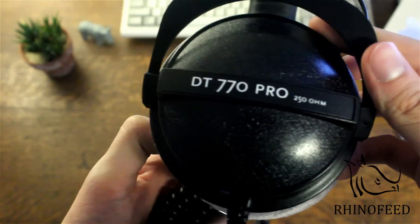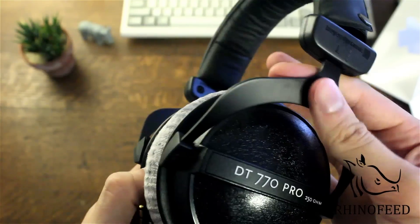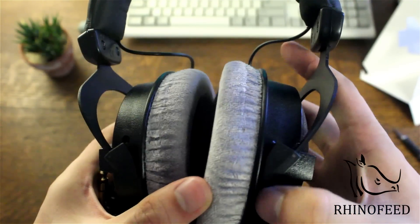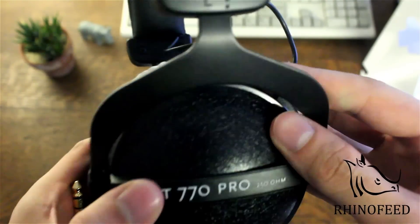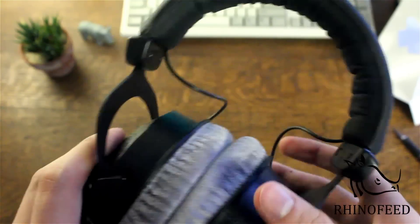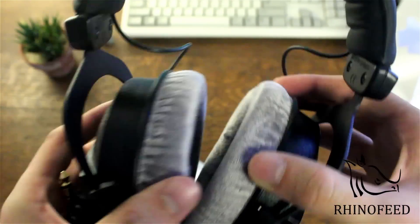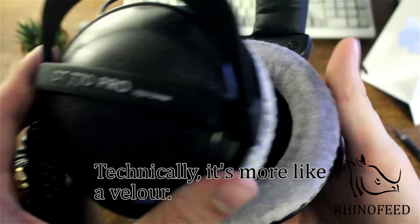The design of these is superb. This band right here is metal, this part is plastic — so it's kind of a metal-plastic combo — still very high quality. And of course you've got really comfortable suede ear cushions right there.